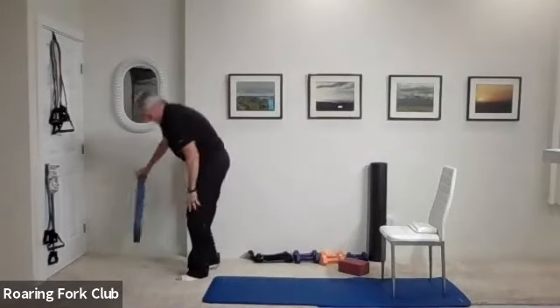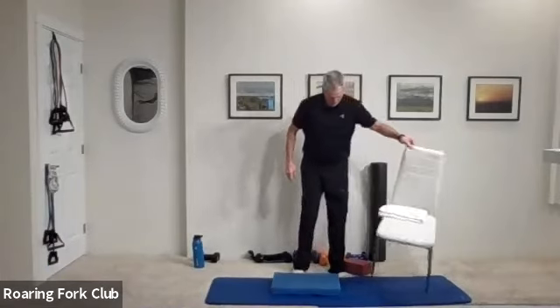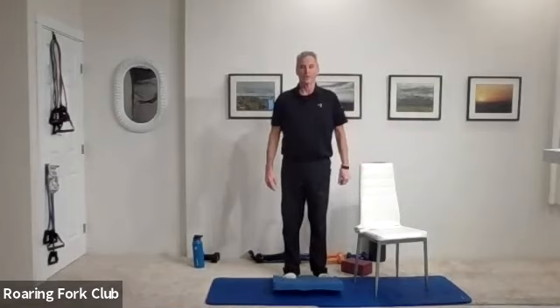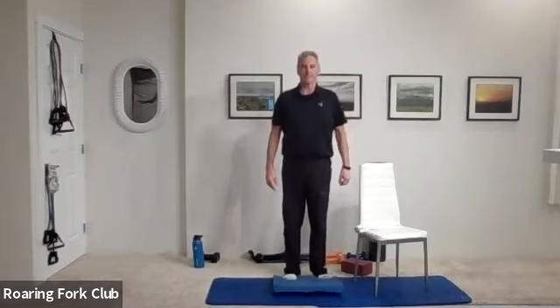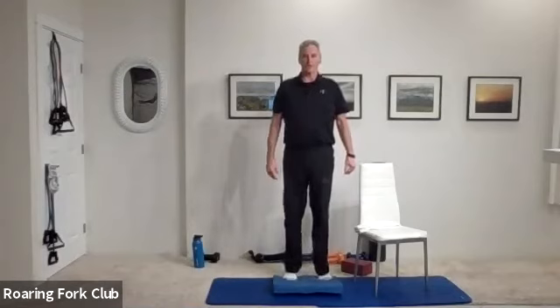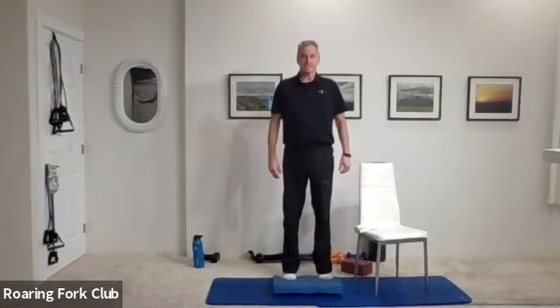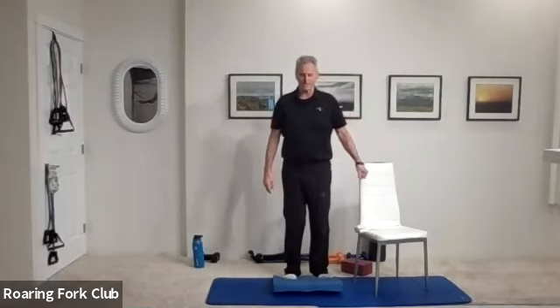Grab that little blue pad please, and calves — last set. Balls of your foot on the edge of the blue pad — make sure it's the balls of your foot, not your toes. Head high and up and down. One, two, three, four, five, six, seven, eight, nine — way up. Ten, one, two, three, four, five more, six, seven, eight, nine — hold it up. Five, four, three, two. Press those heels down, bend those knees a little, stretch that calf.